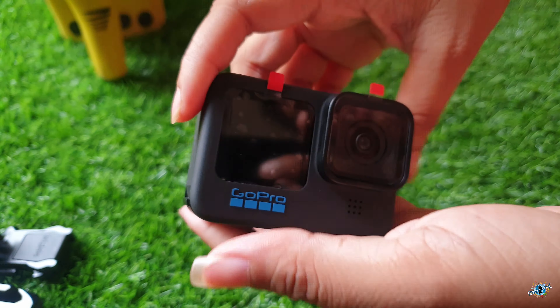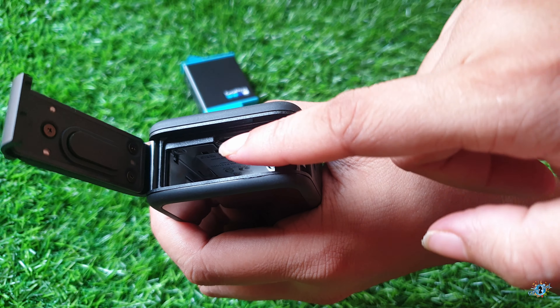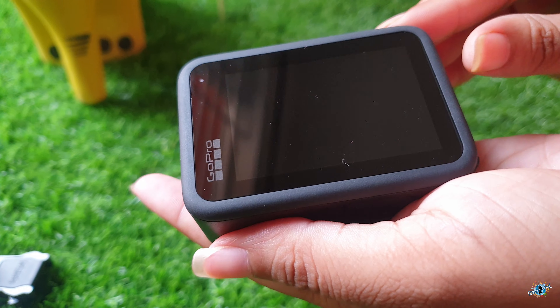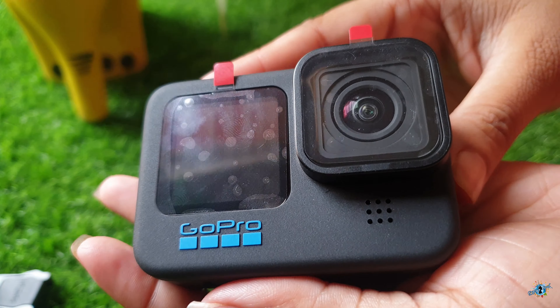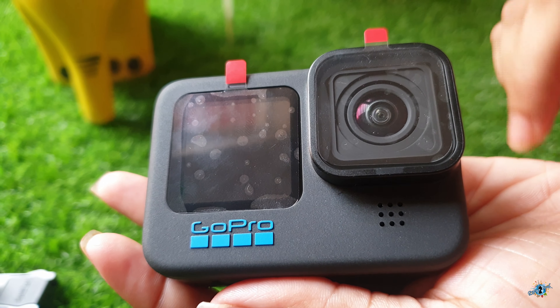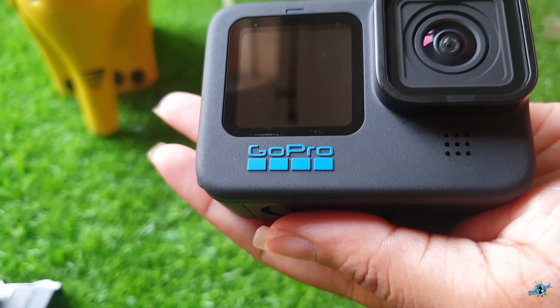On the right side there is a side door where you'll find the SD card slot, USB Type-C charging slot, and battery. On the left side there is a mode button and water drainage. On the back side there is the main screen, and the front screen is also there. The front lens comes with a hydrophobic coating which will repel all water and dust.